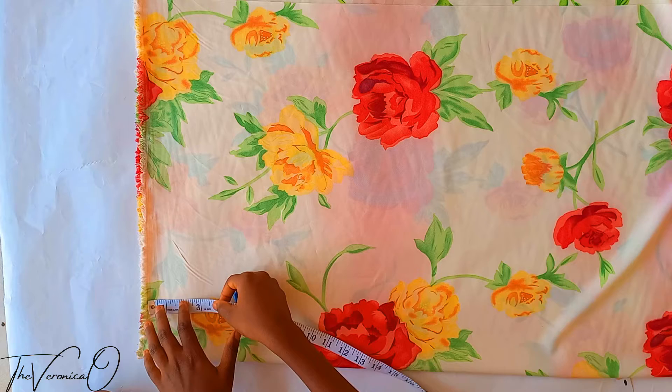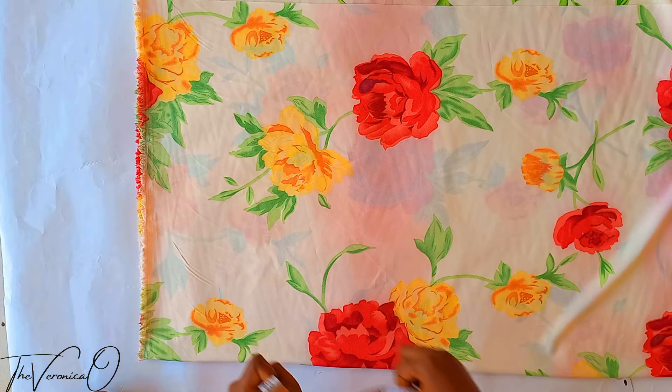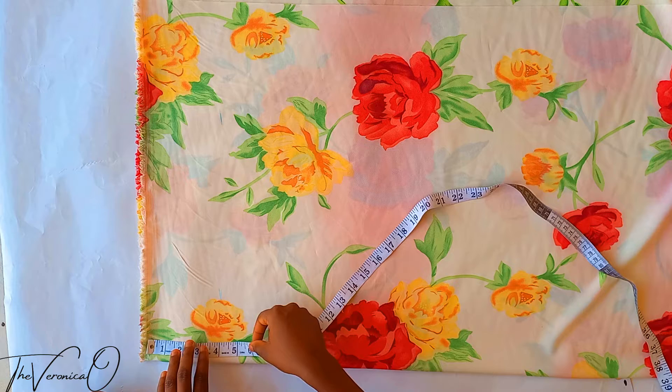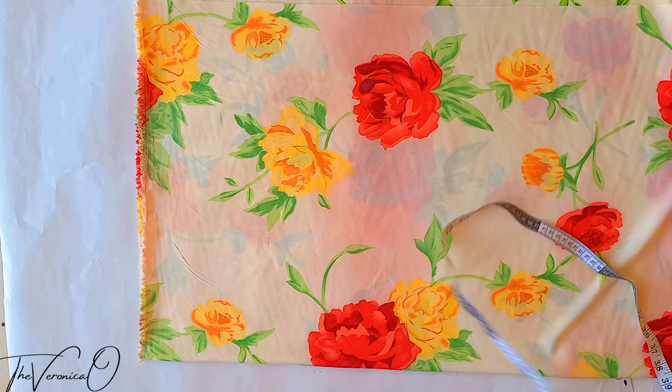Go to the top of your folded fabric and mark out four inches down, then join these points with a ruler. We have formed the waistline — this line formed by marking four inches down is the waistline.